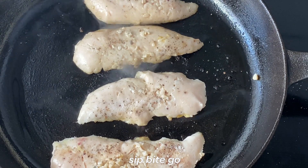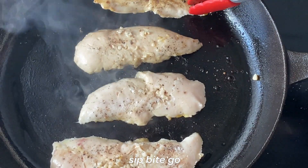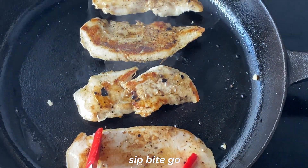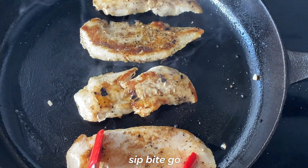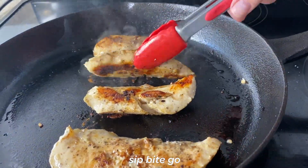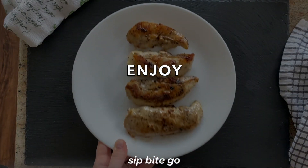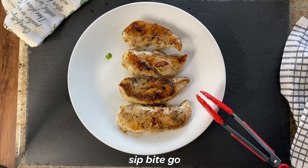To finish the sous vide chicken in a cast iron skillet, heat the skillet to medium-high and add about half a tablespoon of olive oil. Once the olive oil is hot — you'll know because the chicken will sizzle when you add it — add all of the chicken and let them brown on each side until they're completely crispy and have that delicious brown crust on the outside. Just after a few minutes, each side is completely browned. You know the inside is already cooked from the sous vide process, so you can just pull them when they're browned and you don't have to worry about them being too pink inside.